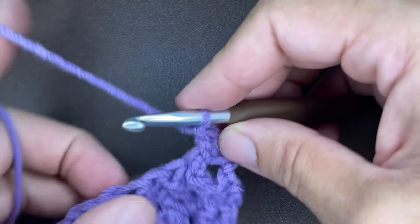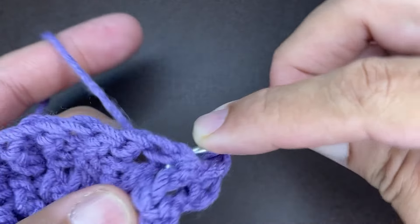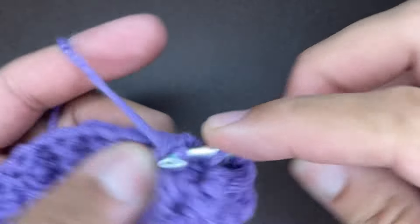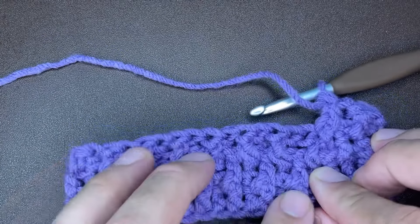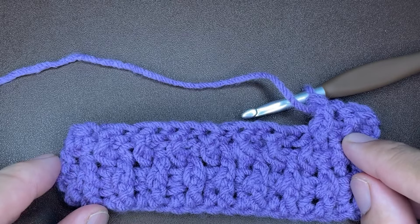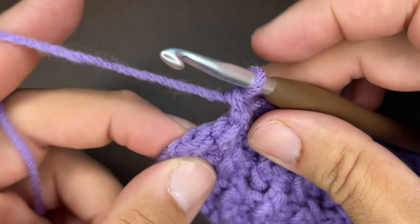The next stitch is going to be the opposite — we're looking at a front post, we need to make it a back post: yarn over, come in the back and around the front and out the back again, draw up a loop, yarn over, go through two, yarn over, go through two. So just a quick recap: the first stitch and the last stitch should be half double crochets. The first post and the last post should be front post double crochets. Continue on with this row and I will meet you at the end.